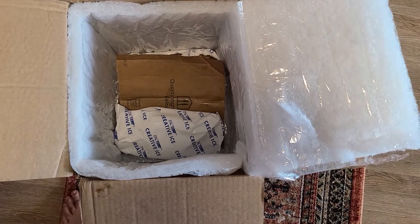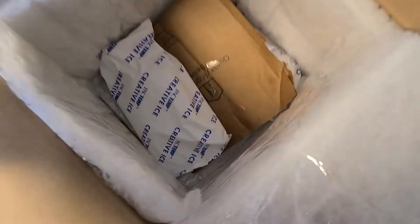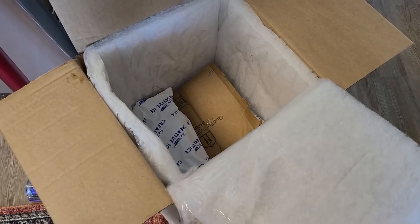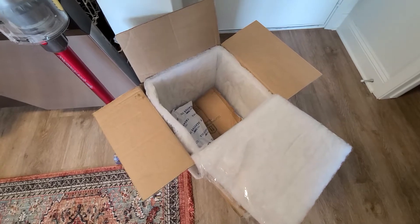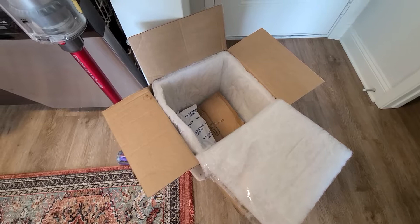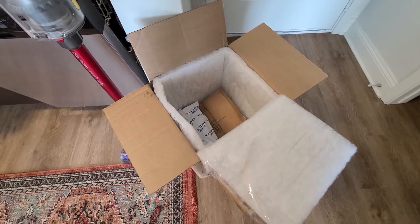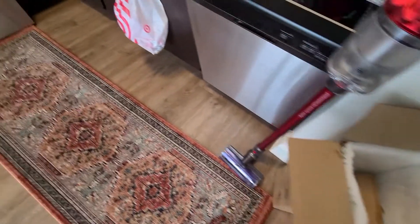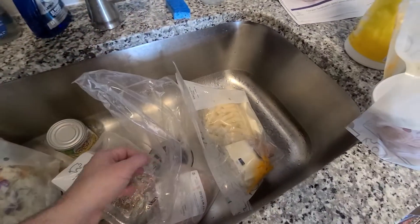One concern is the foam packaging — I'm not sure how recyclable it is. Depending on where you live, recycling options vary. Here in Florida in my new apartment complex, there unfortunately is no recycling, only one trash area. I've addressed it with property management, but some areas I've lived in do have recycling and some do not.